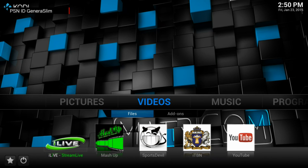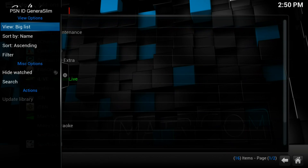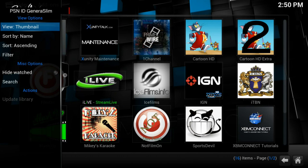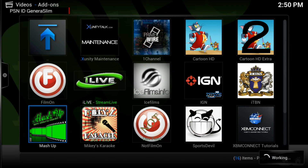Once those are set up, go to Videos and those top five will appear. Then go to Video Add-ons — I normally set the view to thumbnails so I can see everything clearly. This is not all the available apps, just the ones I mainly use.